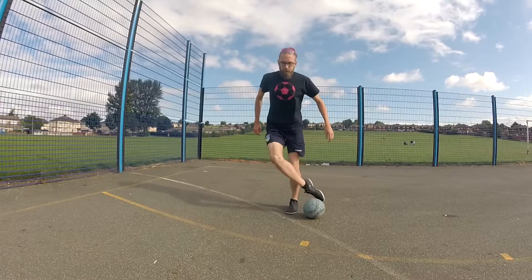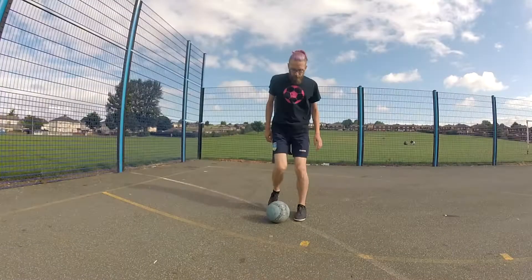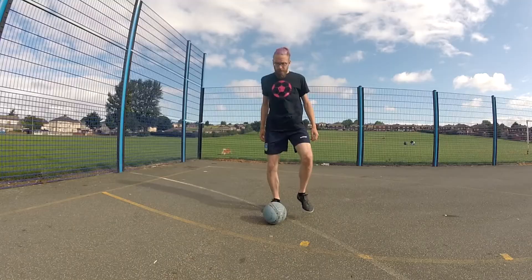Hello everyone, today we're performing a scissor take move that's mainly used by Sean Garnier. We're gonna do it slightly different due to the fact that Sean's been doing this move for many years and we're new to it. So let's break the move down.